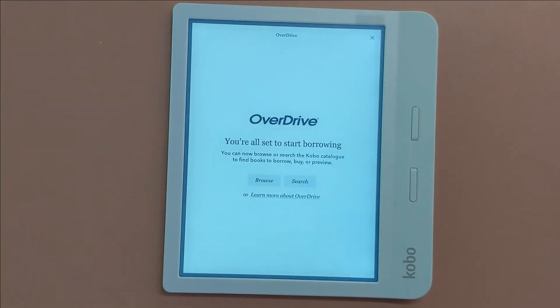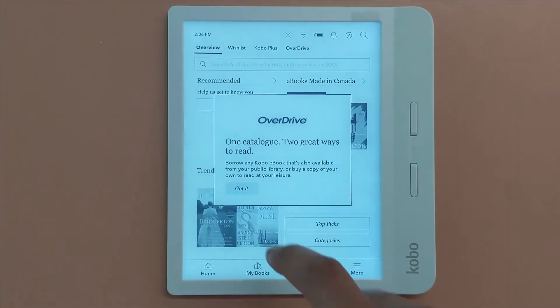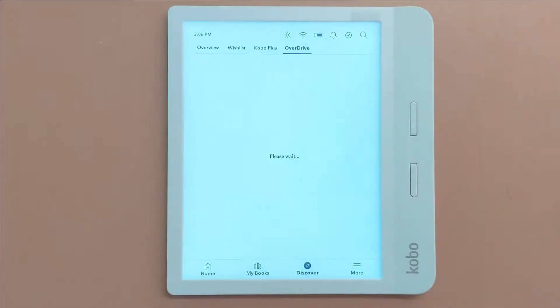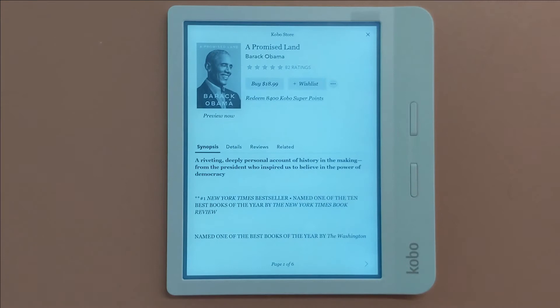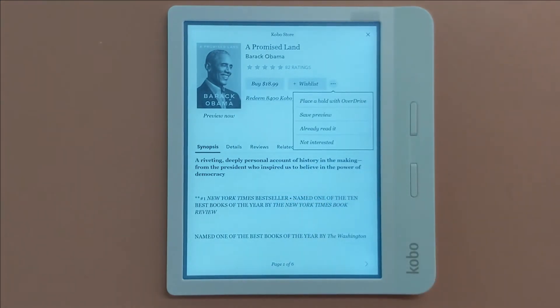If you press the Discover button at the bottom of your Kobo, there will now be a tab for the library's OverDrive. If you press the OverDrive button you can browse the collection on your Kobo for new books to borrow. When you select a book on the eReader you will be shown the price to buy it. To borrow it from OverDrive, press the button with the three dots and you will be given an option to either borrow the book or place a hold on it through OverDrive.